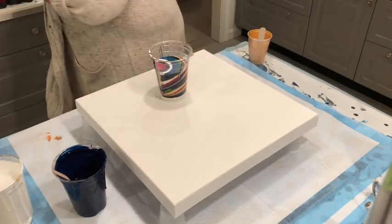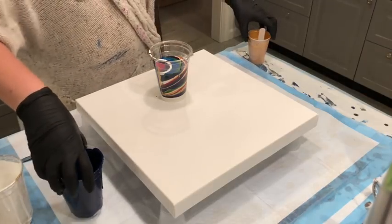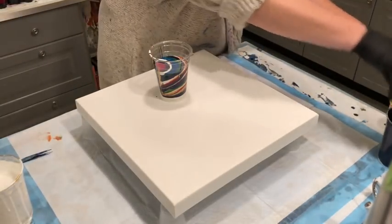I'm so used to filling the whole cup, so I'm going to stop before I get myself in trouble and have too much paint on the canvas. That won't do me any good.